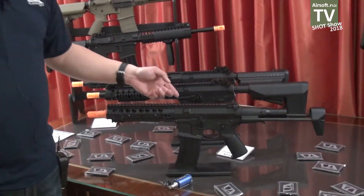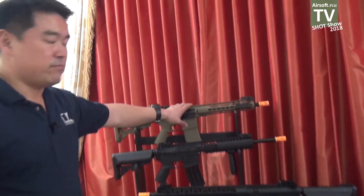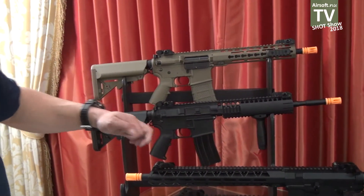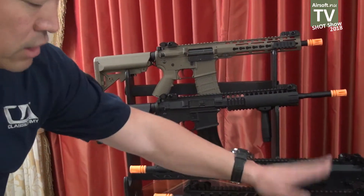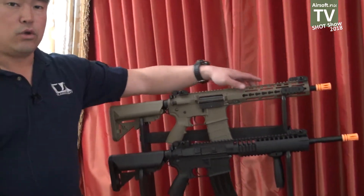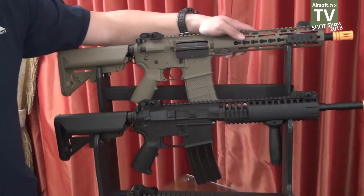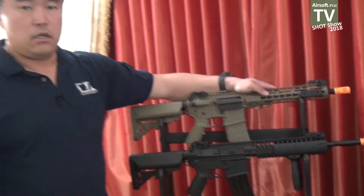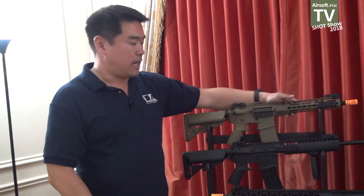The baby brother to the Nemesis rifle is our Skirmish guns. These have been out for a while and are very recognizable, except we did a lot of changes. Number one, we took the same trigger from the Nemesis and put it in here. So now this is an under-$200 rifle with a fully programmable trigger: one shot, three shot, five shot, full auto. No one else offers that out of the box.